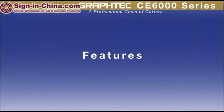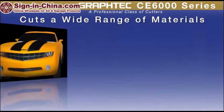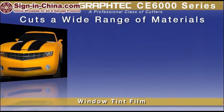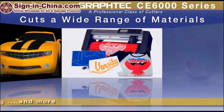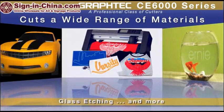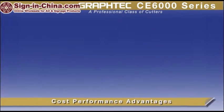Taking a closer look at the CE6000 with its faster cutting speeds and higher cutting force, it has the flexibility to handle a wide range of materials — from delicate window tint films to thick materials such as light sandblast rubber, rhinestone template materials, etching stencil for classic glass etching, and more. The CE6000 offers real cost-performance advantages over other brands of cutting plotters.